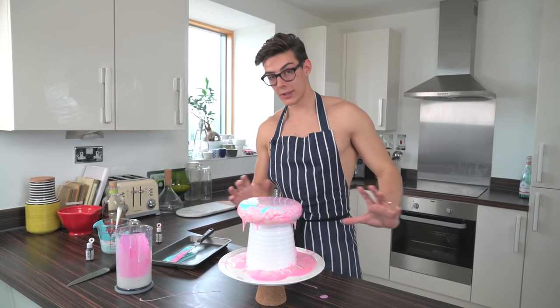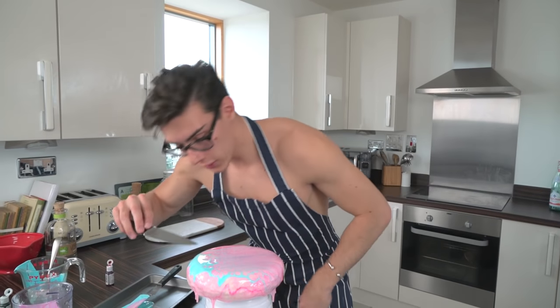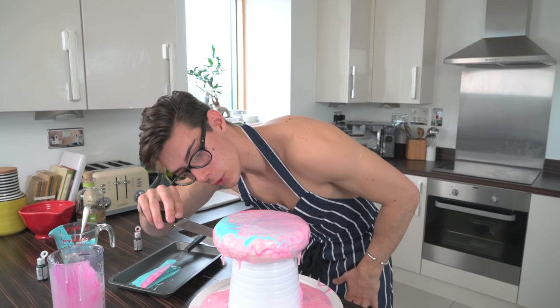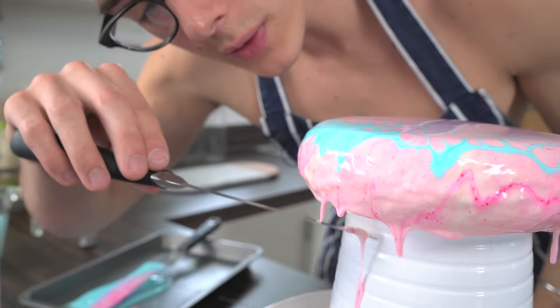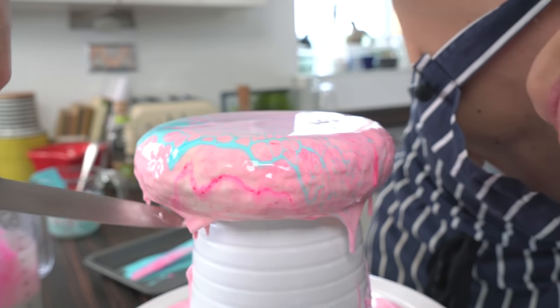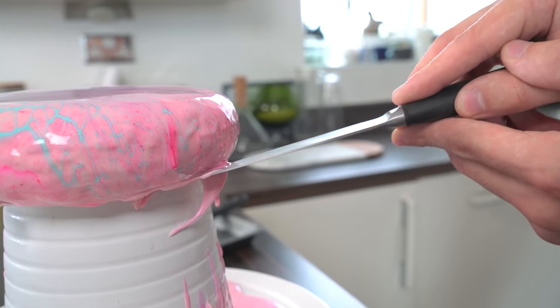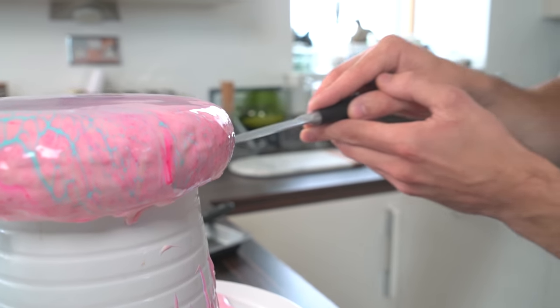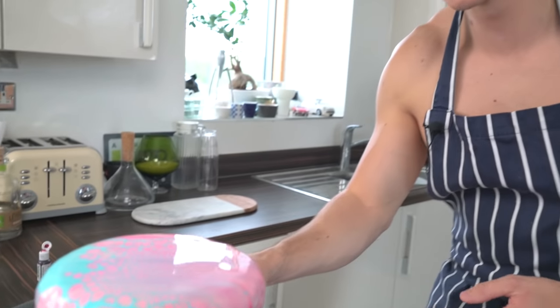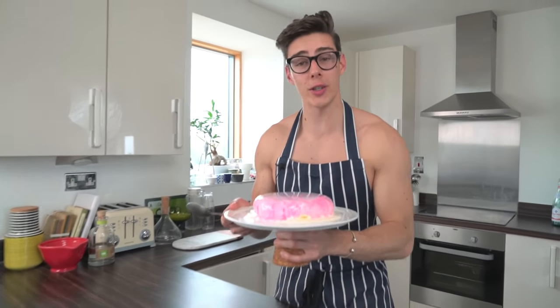Once the glaze has stopped dripping, take a knife to trim off some of these little droplets — you can also use scissors — and just clean those up until there's nothing left. Then we can plate this up to serve.